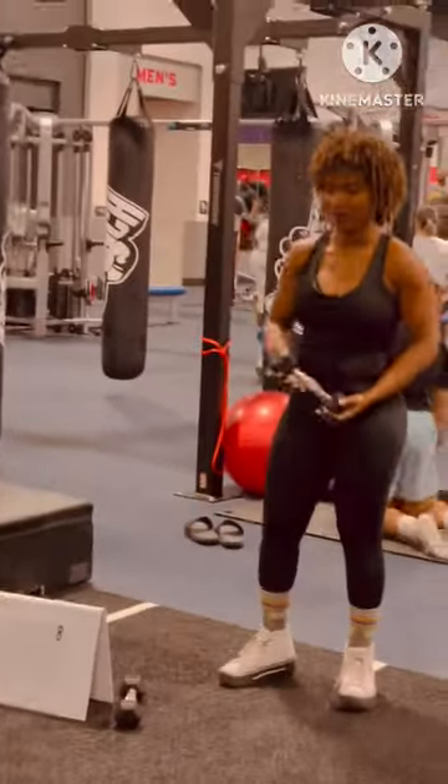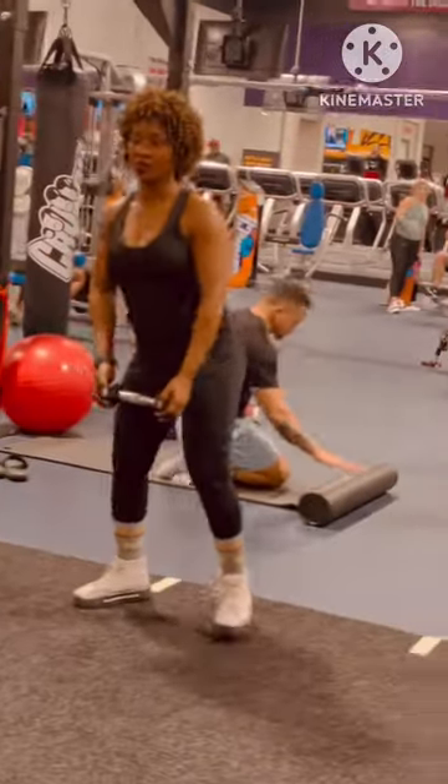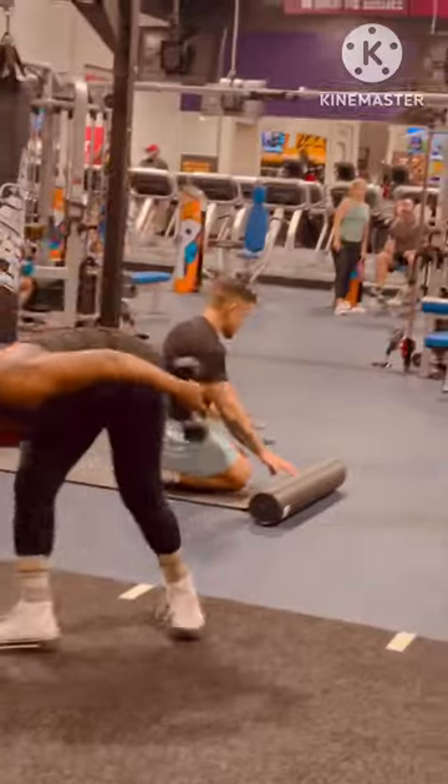Then station number eight: she's doing side laterals. On harder, she got a heavier weight, and then hardest, the heaviest.